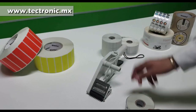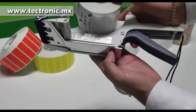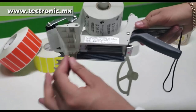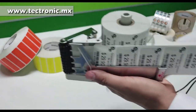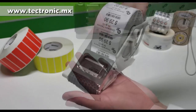Esto nos va a permitir poderlo colocar. Si pueden prestar atención: desprendemos la guía, colocamos las etiquetas — como les decía, es liviano — y colocamos en esta parte. Después arrastramos unas cuantas y cerramos el mecanismo. Por último, volvemos a poner la guía y listo. Con esto estamos listos para etiquetar.